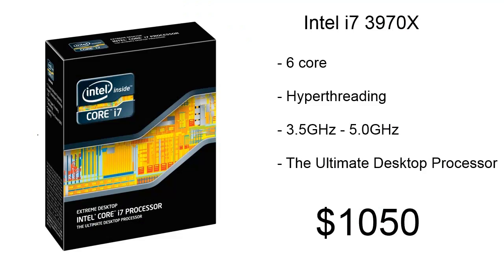For our processor, we're using the Intel Core i7-3970X. This is a 6-core Extreme Edition processor that has hyper-threading, so Windows will see it as a 12-core CPU. Its core clock is 3.5GHz, but with this build we'll probably get around 5GHz. This is the ultimate desktop processor, and it's only going to cost us about $1,050.